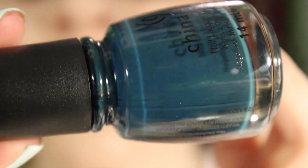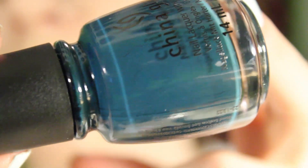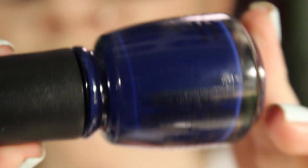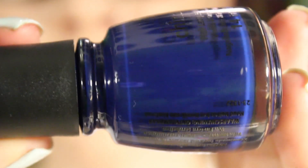Well Trained is a dark teal cream — really pretty, really like this one. One Track Mind is a navy blue cream — one that I was super excited for. Make sure you're wearing base coat with this one and maybe even double up on the base coat because it's very pigmented and dark. The same goes for Well Trained.